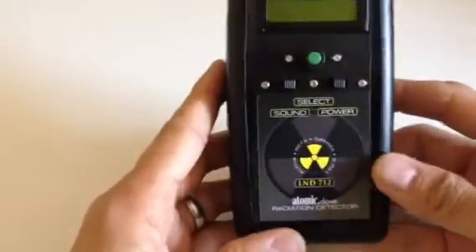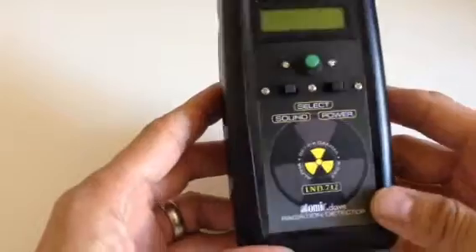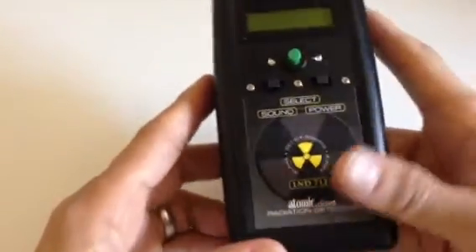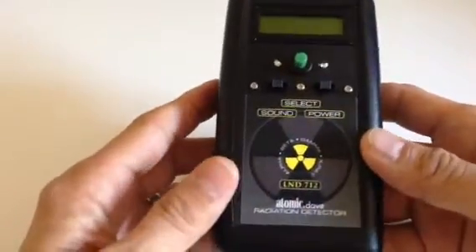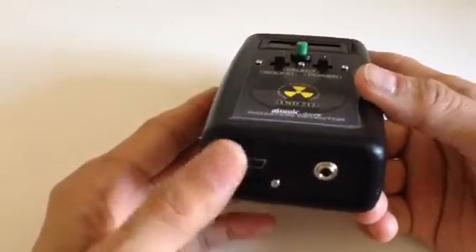I went real simple on the controls for this one because I wanted it to be easy to use and not all crazy with buttons and such as I have on my other ones. This one has basically three switches and a fourth one down here for the USB controller.